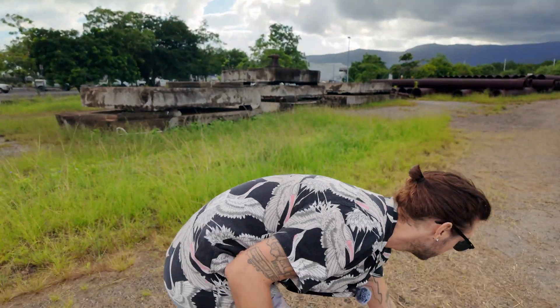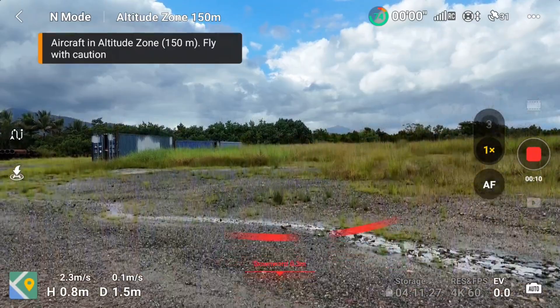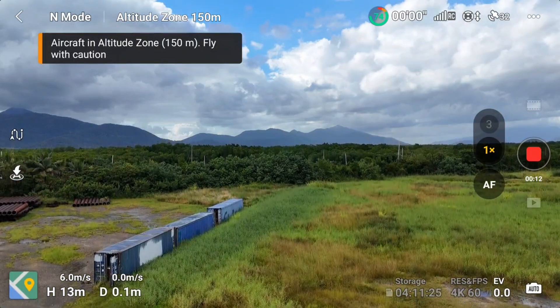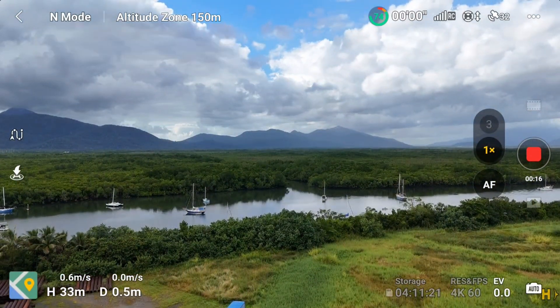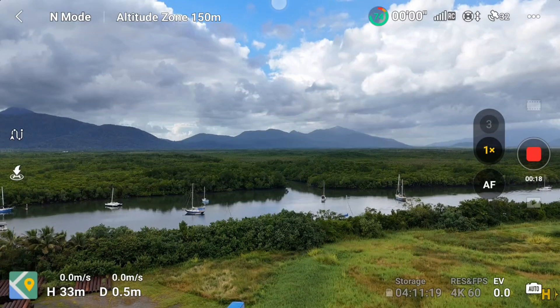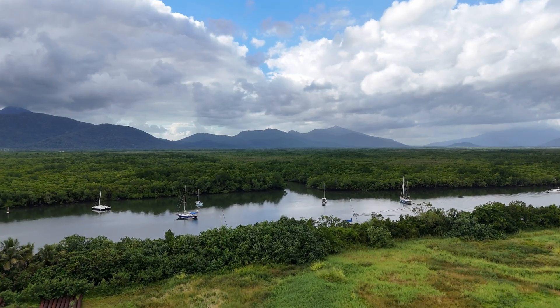I'm just going to put down this thing and launch it. One of the tips to get the maximum distance is to keep a completely straight line from where you're going. I'm just going to put it about 30 meters high and away we go.